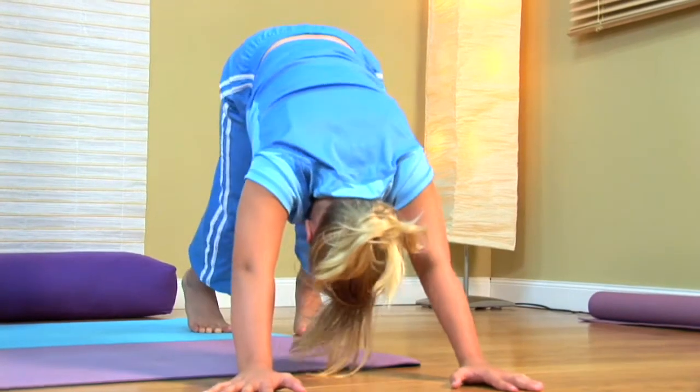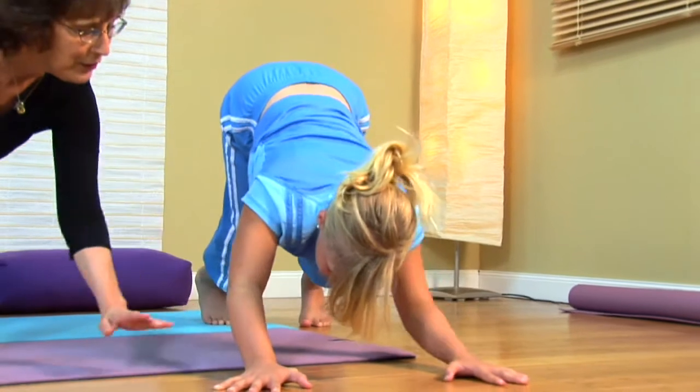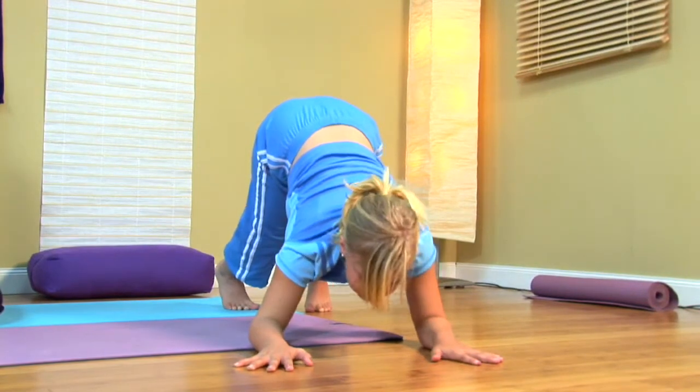Now this puppy's going to come down. Can the puppy come down on his elbows? The puppy's going to come down and just place your elbows down. And he's going to check out the cat — maybe he wants to sniff and see what the cat's doing. Get a little closer to the cat.